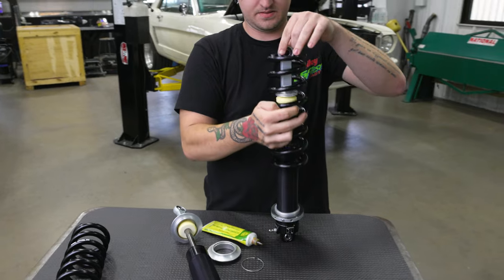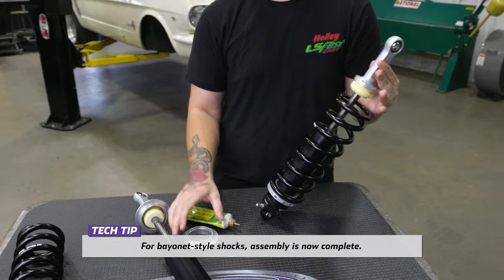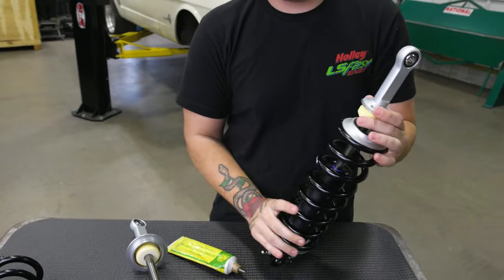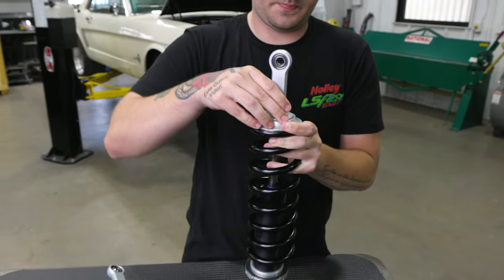Install the coilover spring over the shock mount so it rests on the bearing set on the spanner nut. Install the spring seat back over the top of the shock mount, and reinstall the retaining ring back onto the shock mount. Press the spring seat up onto the retaining ring so it locks in place.